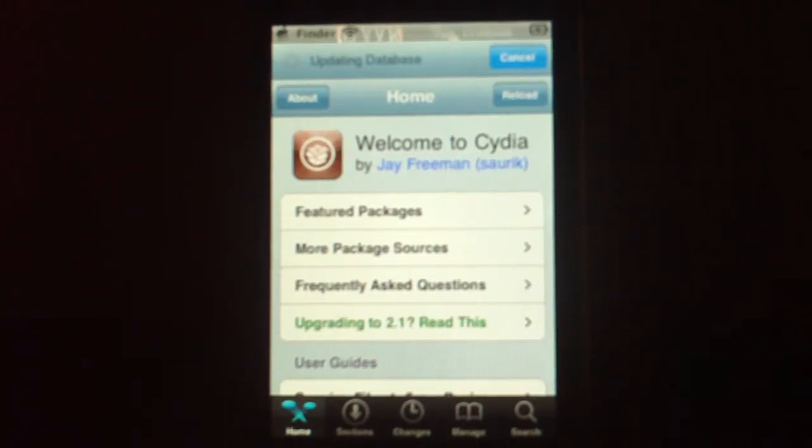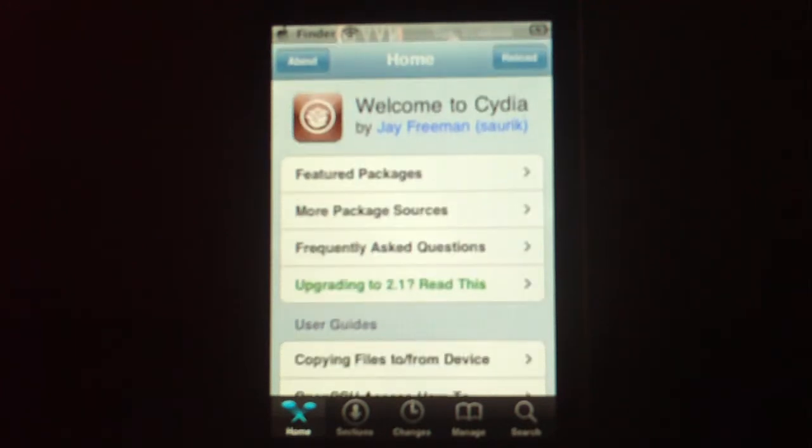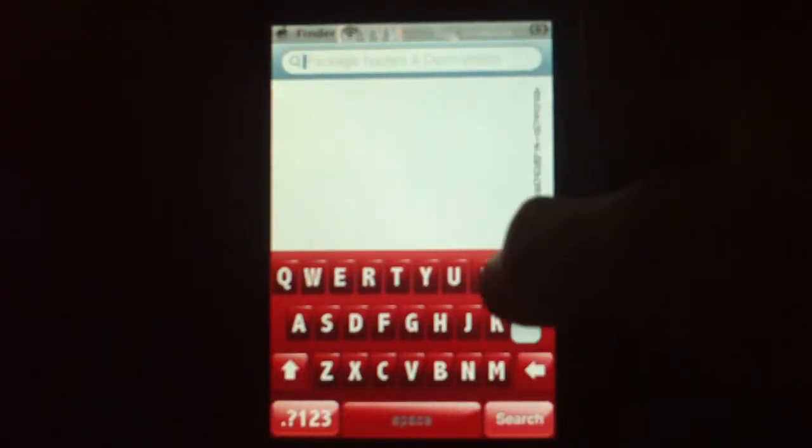Hey YouTube, today I'm going to show you how to get your dock on your lock screen. It's pretty cool. I don't have it online because I think you need to have an iPhone for it. You're going to go into search and search 'lock'.